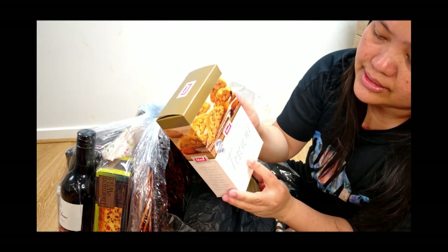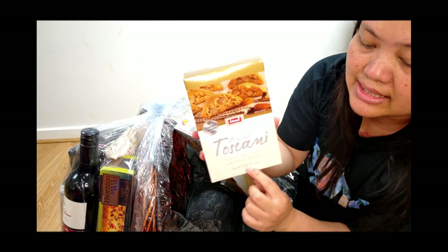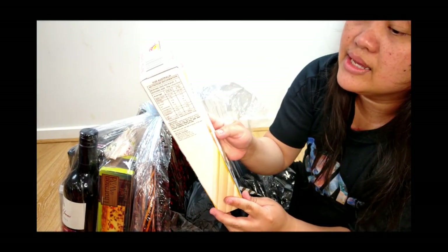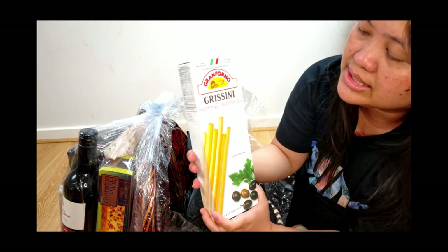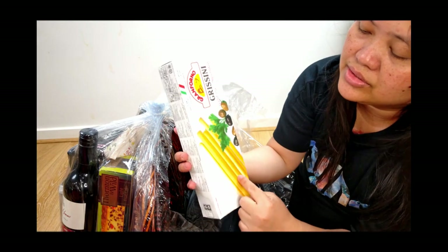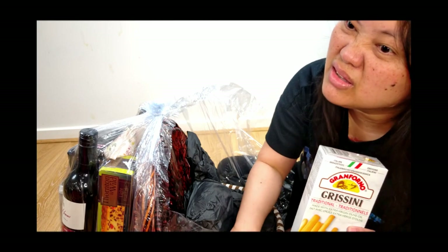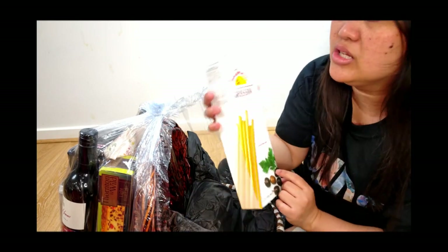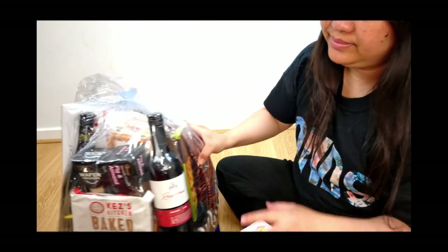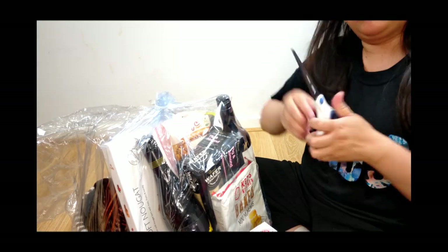Almond biscuits again. And this is a Grissini — it's like breadsticks, a little bit like Pocky. But this is not sweet. I like Pocky! I heart Pocky — like the one that I ate a long time ago.